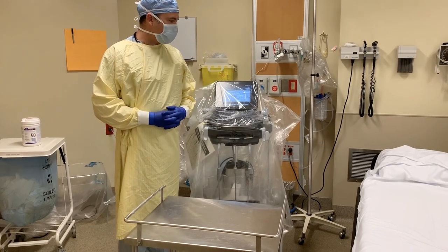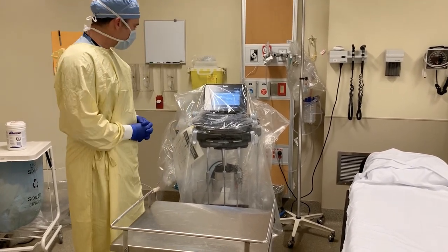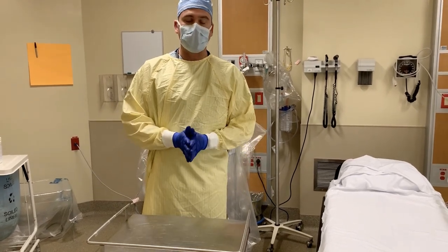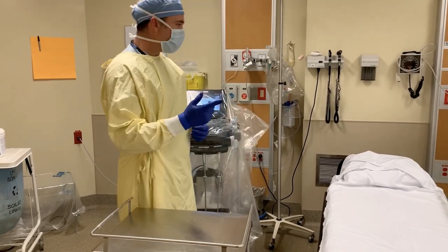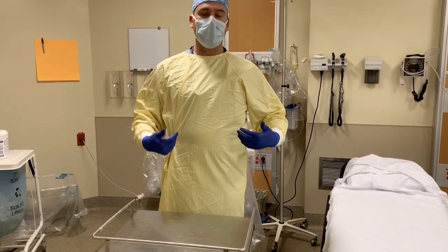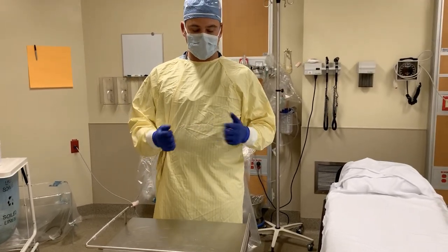Now I've deemed that there is to be a sterile procedure done with ultrasound in this patient, such as the insertion of a central venous catheter. At this point I would have a sterile field created with my central venous catheter tray, which I did not open yet because I don't want to waste precious supplies. I would also have a second pair of sterile gloves, as well as a second set of sterile equipment to perform this procedure on top of my PPE. Again, I don't want to waste those supplies in this pandemic.